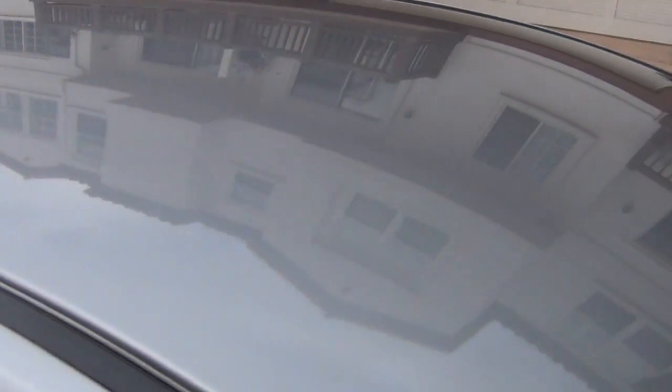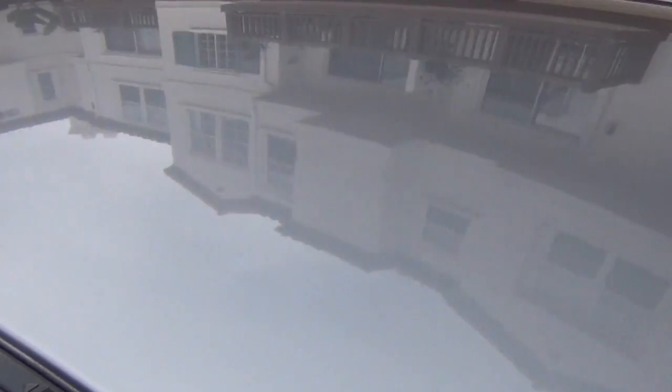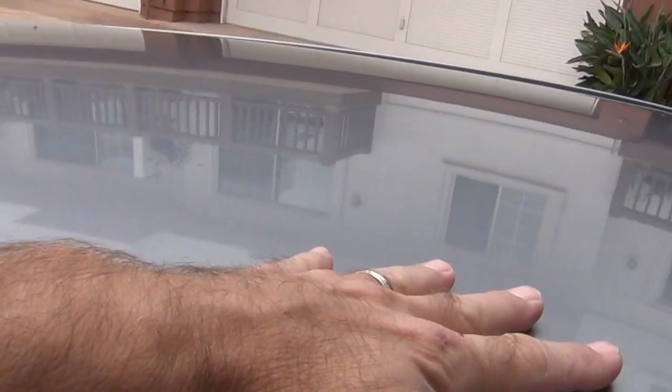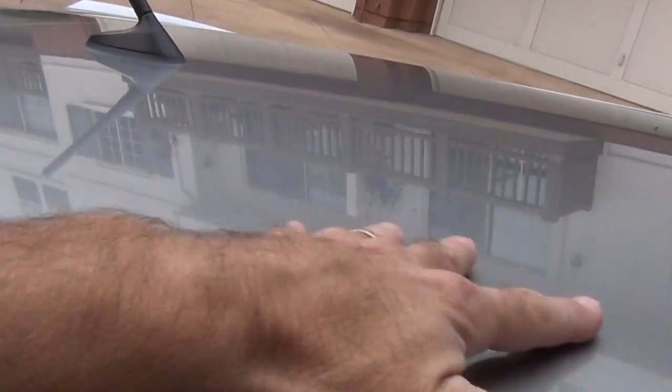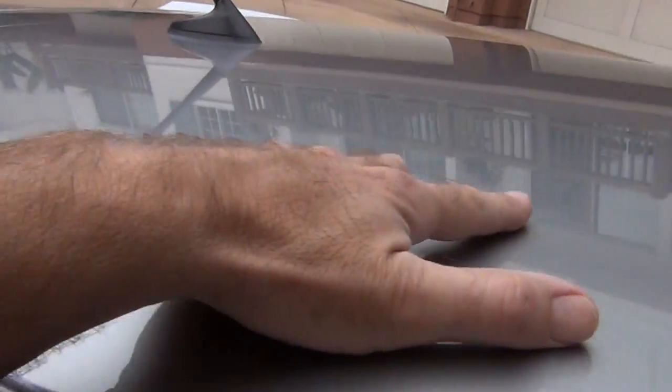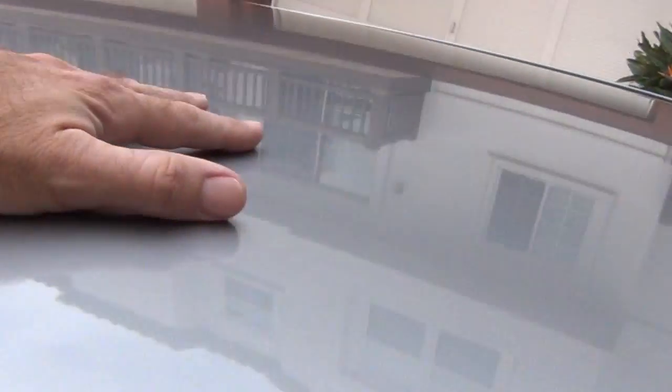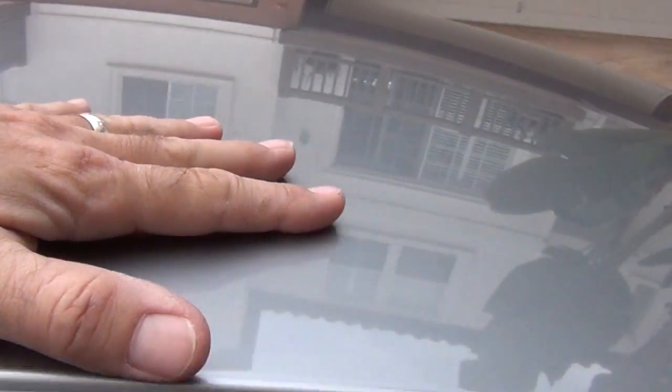Here's a side by side comparison of this portion of the roof that's been decontaminated using the Nano Skin Towel and a portion that has not. Here we have a nice smooth surface, and as we trail back — incredibly raspy. All this was achieved just using this 12 inch by 12 inch Nano Skin Towel that has this new technology on it, and it really makes a difference.